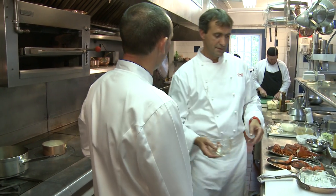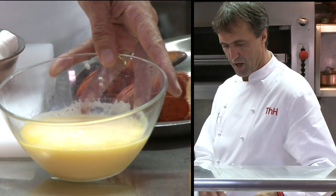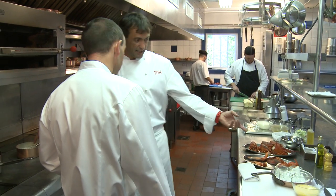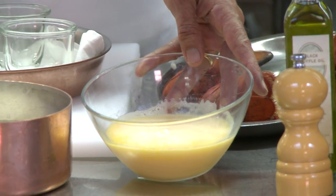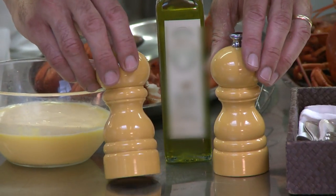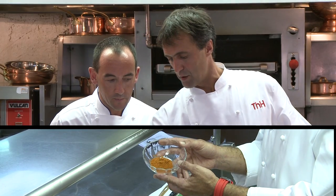For the royal, we need eggs too. The recipe will tell you how many eggs — whole eggs. We're going to bring the royal base to boil, and once it's boiling, season it to taste. Take it off the heat, then add the whole eggs, salt, pepper, a tiny bit of black truffle oil and a hint of cayenne pepper.